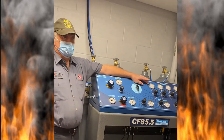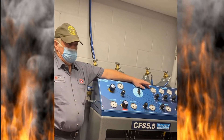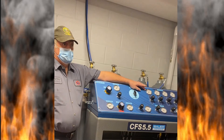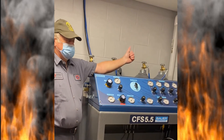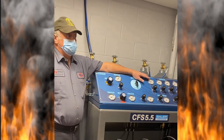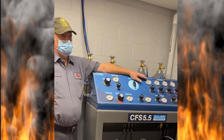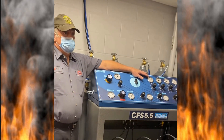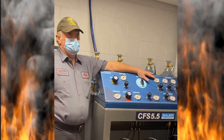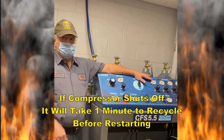Volume of air is what goes into the cylinder — not pressure. The more volume we pump into a confined space, the higher the pressure comes up. So we're going to keep the volume of air up and keep the compressor running. If the compressor shuts off, it's not going to restart right away — I don't care what you do to it. It has a cycle; you cannot do excessive motor starts. Once it stops running, it's done for a minute. After the minute, it will restart.